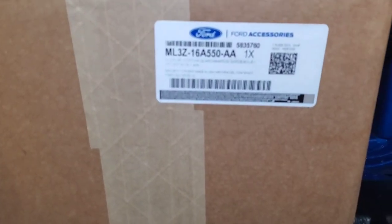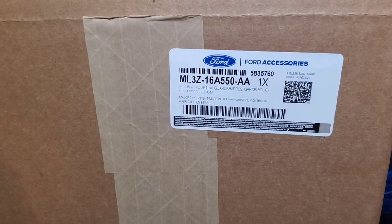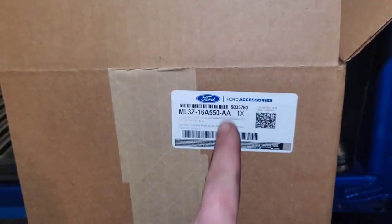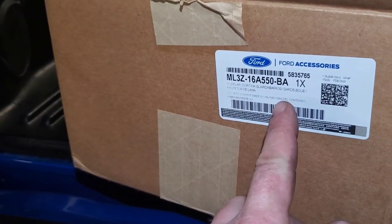The part number for the front is ML3Z-16A-550-AA. How you know is AA is for the front and BA is for the back.